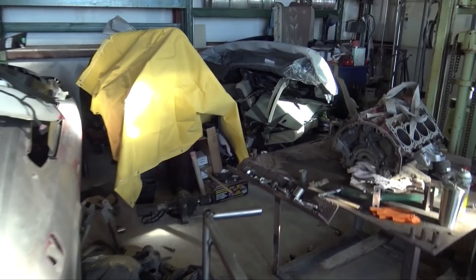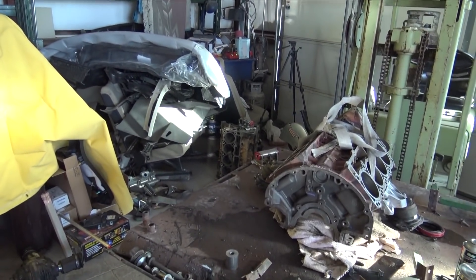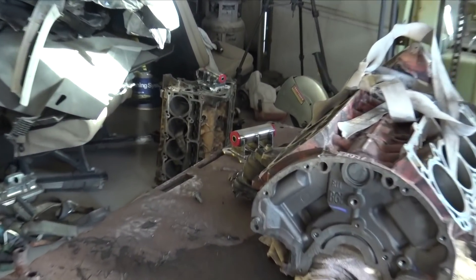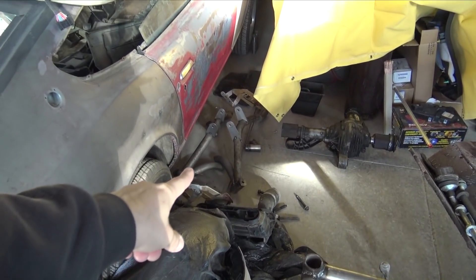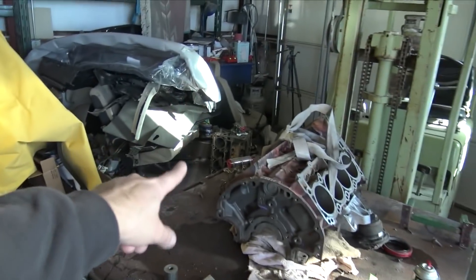As you guys remember, I made these really nice mounts for the Hemi. I really love them, and I still want to utilize those. But to get all this stuff into the fixture and get the mounting for those mounts, I need to position the engine block into the car, then mount it to the subframe, and then mount the subframe into the fixture and pick up those points off of that. So it's kind of a lot of work.